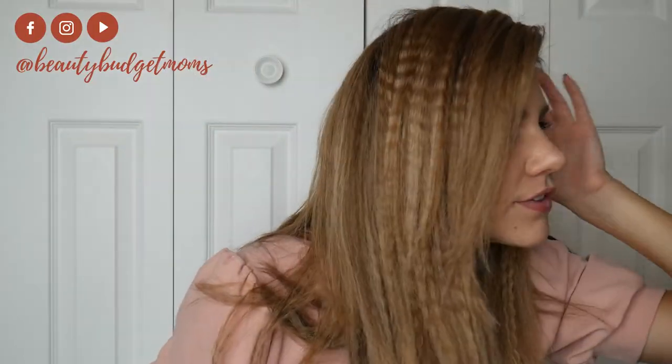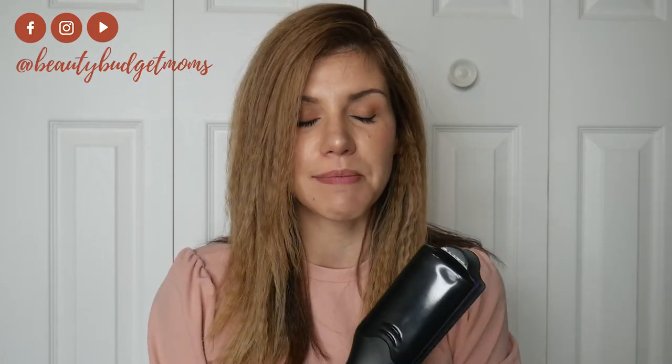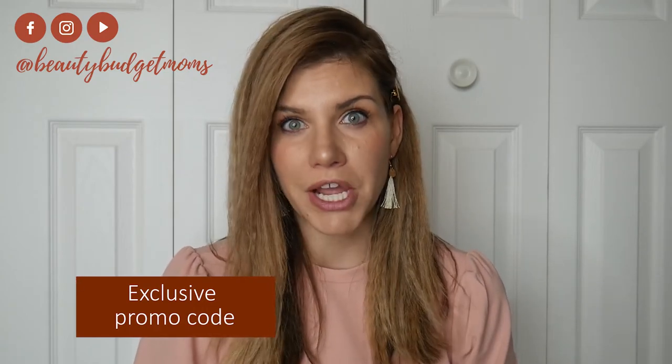I definitely have that crimped, messy look going and it was so easy — this literally took me like five minutes. I'm using the larger zigzag plates; if you want a tighter zigzag crimp, go for those smaller plates. This was such a super easy, cool tool to have. I have four daughters so I'm really excited to use this on them — they love different hairstyles. Thanks for being here, I hope this was helpful. Don't forget to check out that special promo code down below — it's not going to last forever — and we will see you next time.